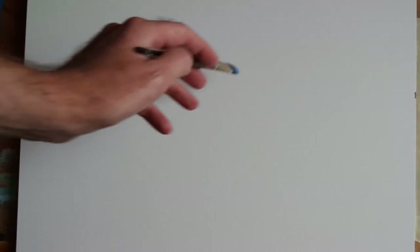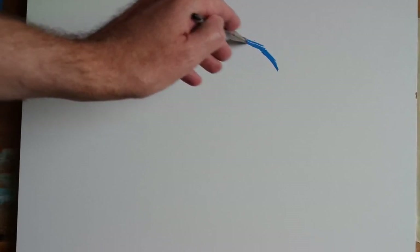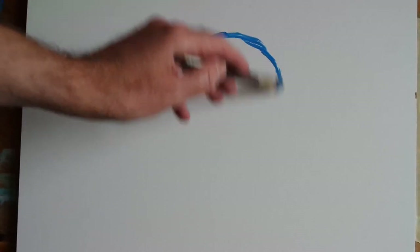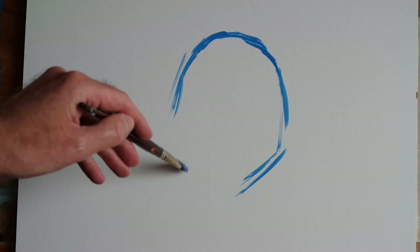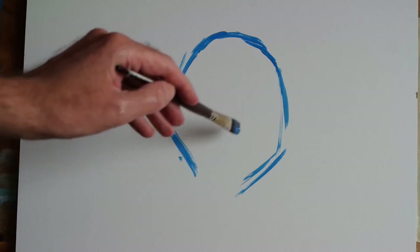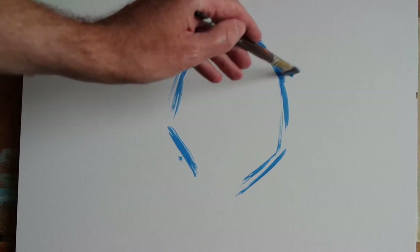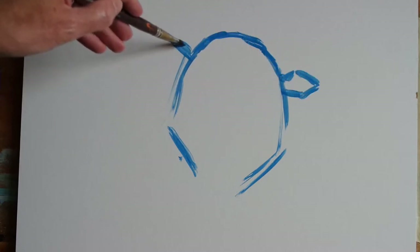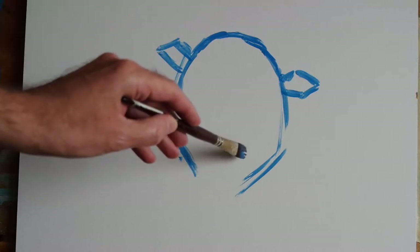Hi everyone, welcome to this week's episode of the Sunday Art Show. I'm starting out with a half-inch flat brush, putting down some initial line work very simply using Silurian Blue interactive acrylic paint. This painting is going to be the head of a sheep looking straight at us. I'm actually painting on Daler-Rowney mixed-media art board, size three, so the small size means we can get quite a lot done in a relatively short time.